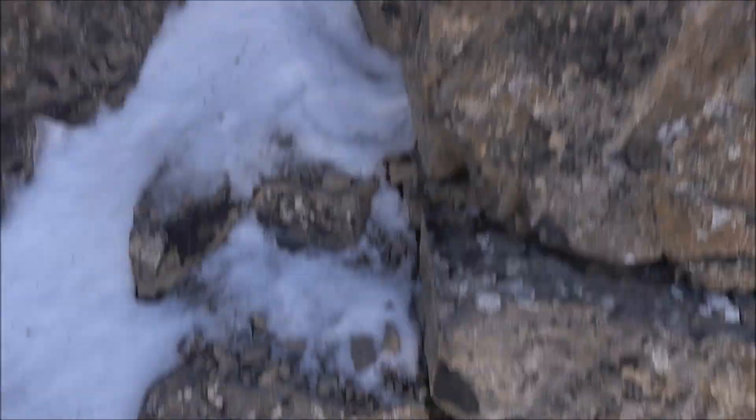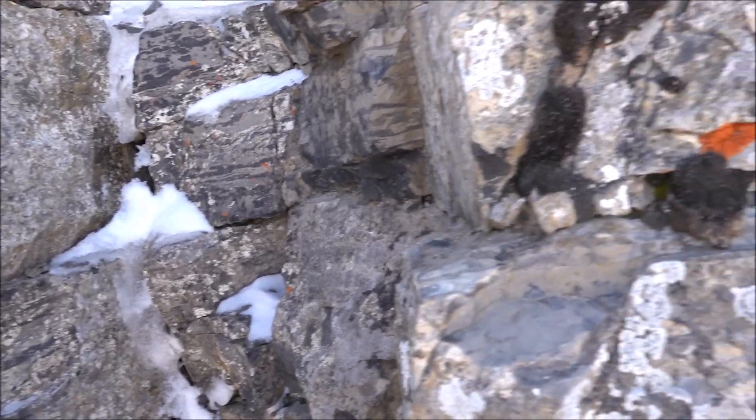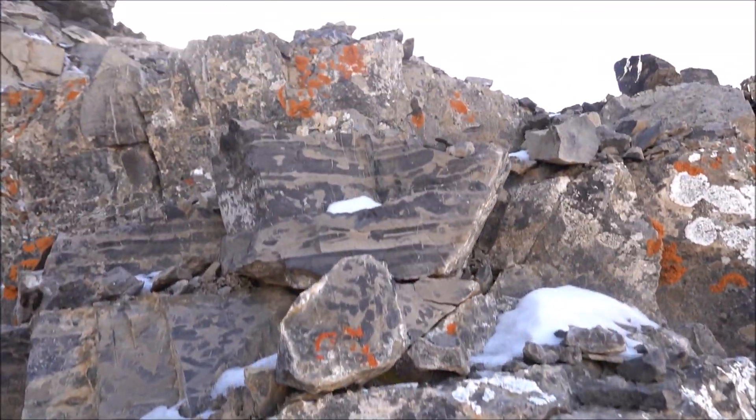Here's the scrambling section on Stuart Knob and there is some ice, so I just have to be careful. I'm going to come to the side here and scramble up the drier parts.